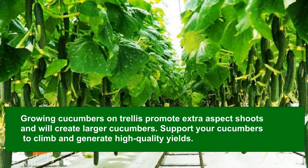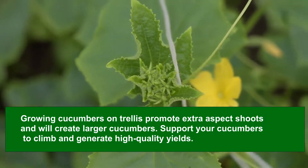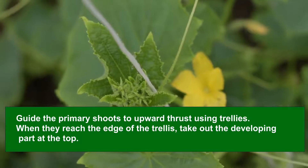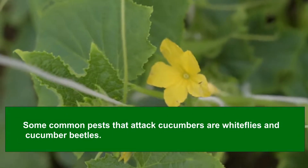Growing cucumbers on a trellis promotes extra side shoots and will create larger cucumbers. Support your cucumbers to climb and generate high-quality yields. Guide the primary shoots upward using trellis. When they reach the edge of the trellis, remove the growing tip at the top. Pinch the final buds of the principal stem at the top of the trellis and leave three suckers to develop.